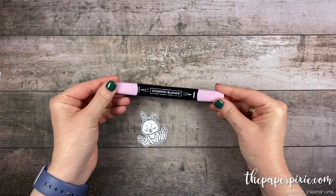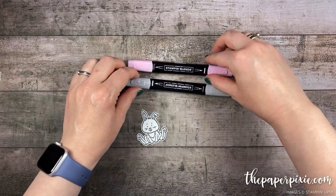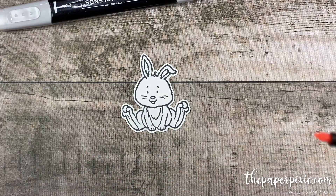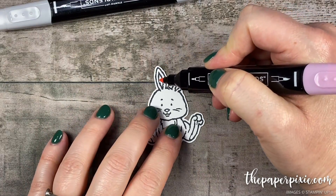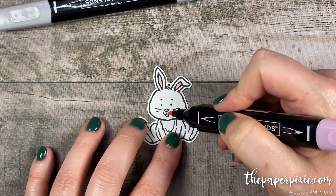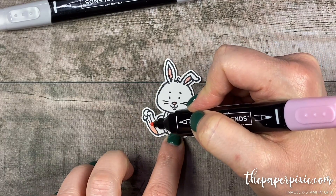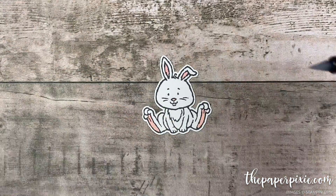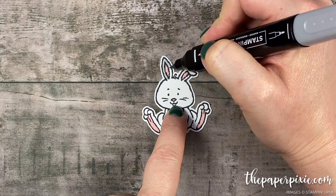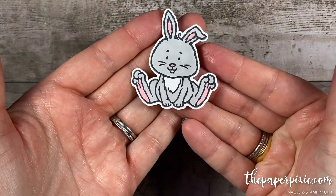I've grabbed one of the bunnies. I've got my light flirty flamingo and my light smoky slate Stampin' Blends and we're going to color this sweet little bunny. I like to use the pen tip of the light flirty flamingo to color in the inside of his ears, his little nose, and the pads of his feet for that extra pop of color. For the rest of him I'm going to use the marker end of the light smoky slate and color in the rest of his body. How cute is he? I love that.